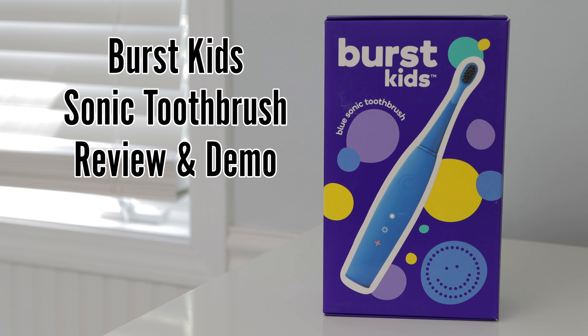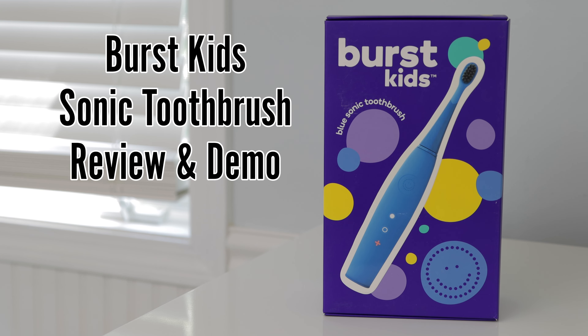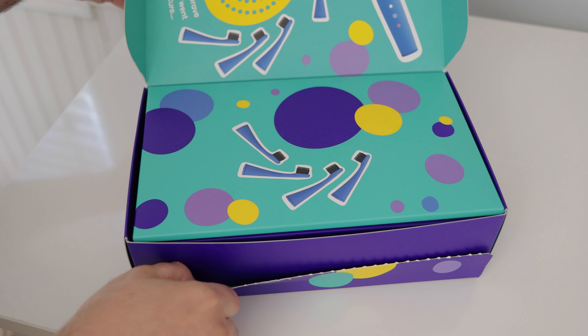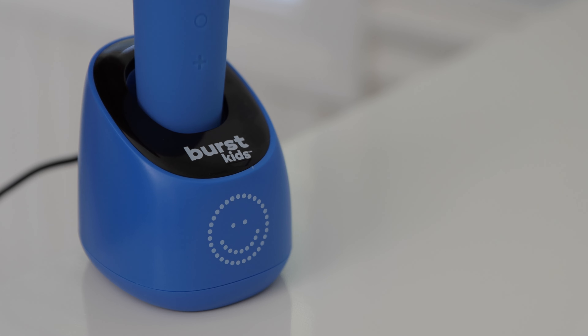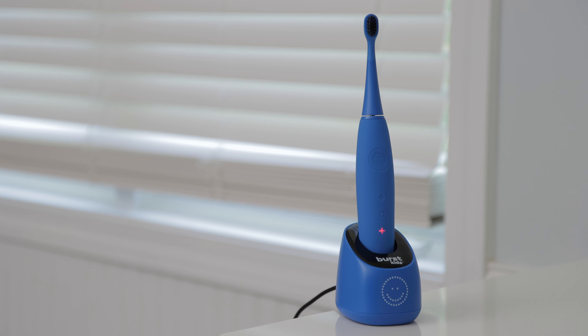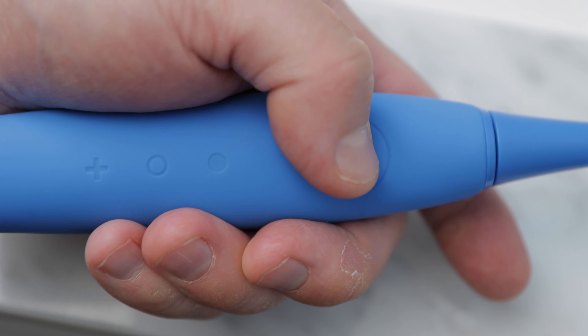This is a review and overview of the Burst Kids Sonic Toothbrush. In this video, I will show you what comes with the toothbrush, demonstrate how it works, and let you know if I think it's worth purchasing.